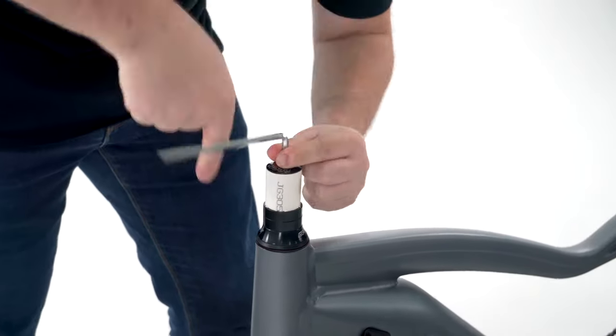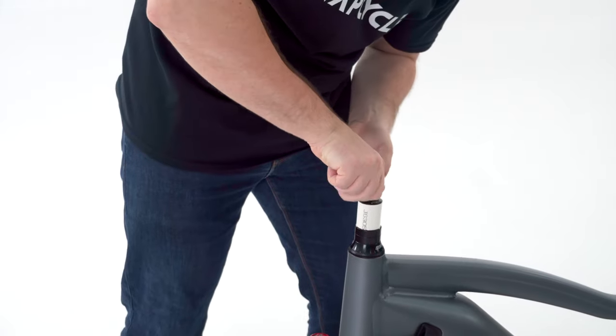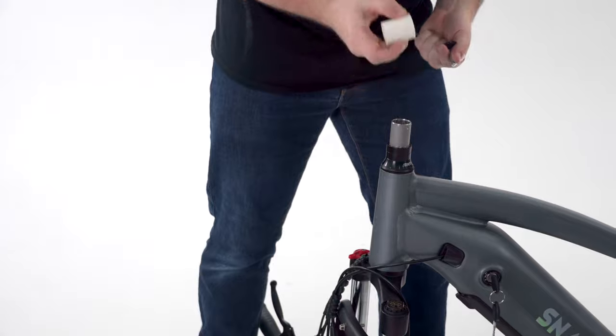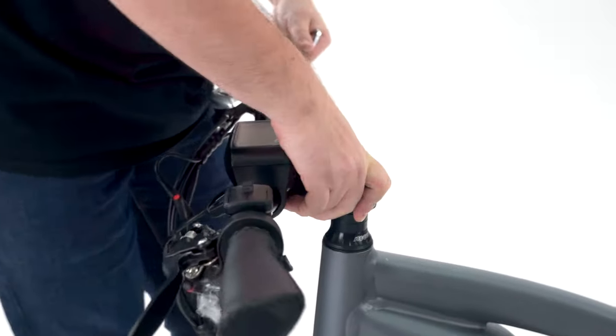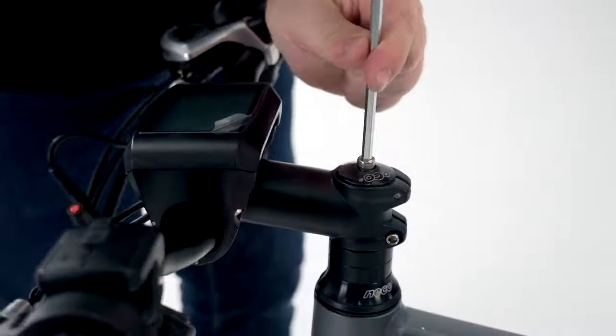Then we need to install the handlebar. First, use a hex key to open the stem cap and remove the white plastic spacer on the headset. Lift up the handlebar, place the stem into the headset, then secure the stem cap again with your hex key.